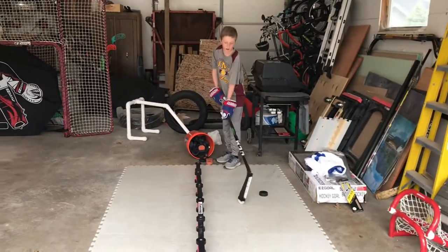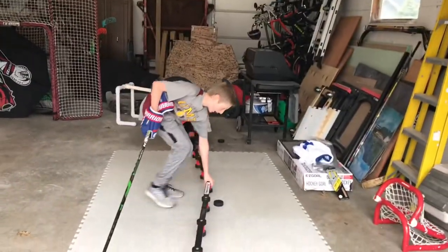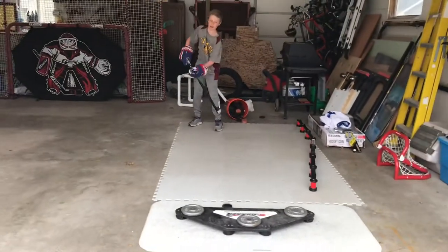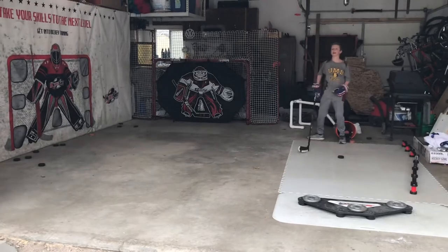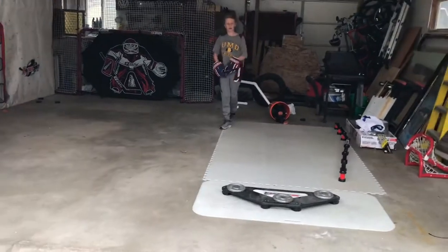The only thing is you should shoot with a puck on X-tiles because you get more of a slide and feel of the ice. When you pass, you get that feel, and when you take a hard shot, it kind of feels like you're on the ice. Beauty!